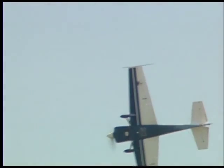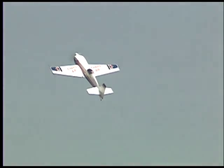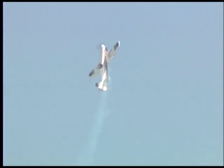He puts six Gs of force on his body in the corner and does a four-point hesitation roll as he goes around on the ailerons one time, back on the stick, right over the numbers at the north end of the airport — and the climbing snaps, the vertical snap rolls, holding the airplane on the propeller. There's a hammerhead as down he comes.